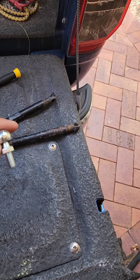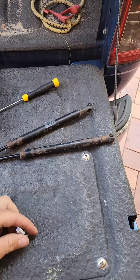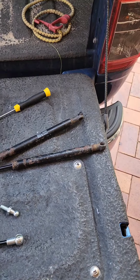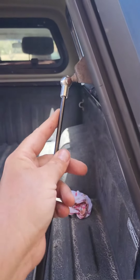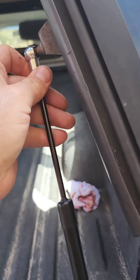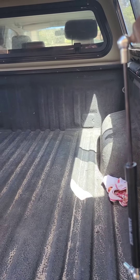All you do is just pop this little pin out — pops out there. Take that off, and that bit just pops on. Boom.